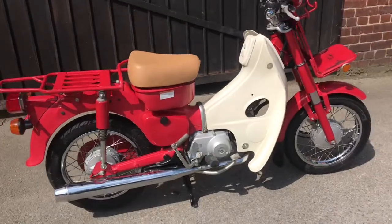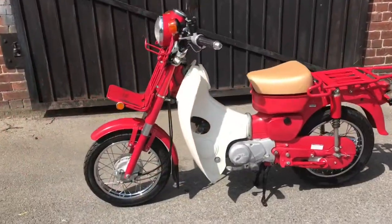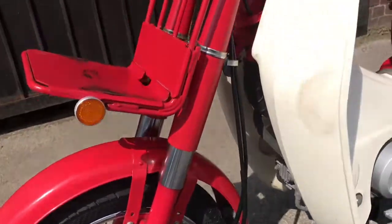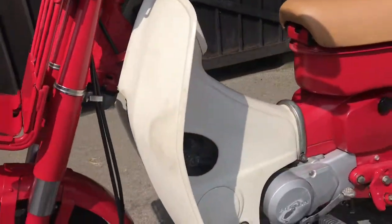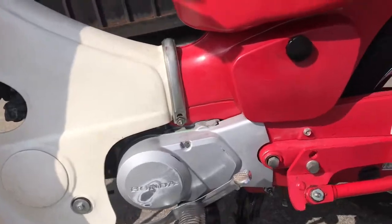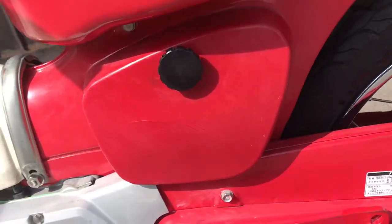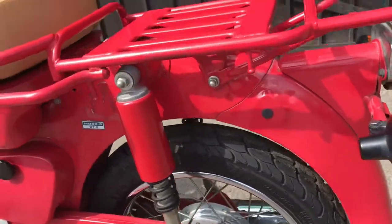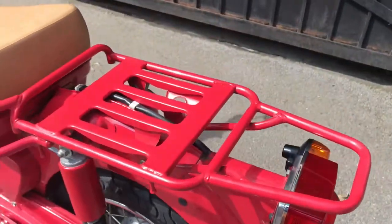That's the right-hand side, and over to the left. Not mint, but a very clean example. There's some crazing on the left side cover. The tank is pretty good, the chain guard is pretty good. The wheel, rims, the tyres — it's all fairly nice.